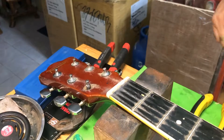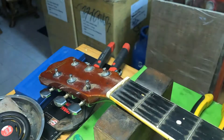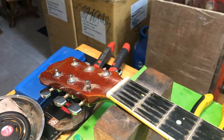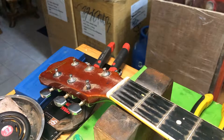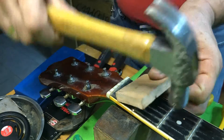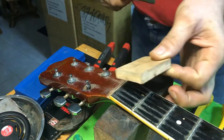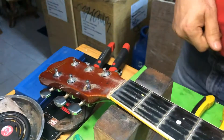You know, I often get asked how do I remove these nuts because people glue those things on. So it takes a very fine instrument called a wood block and a hammer. And that's all it took.